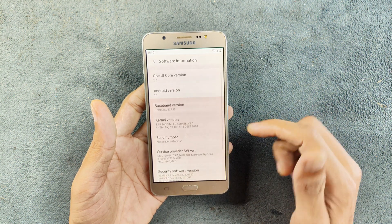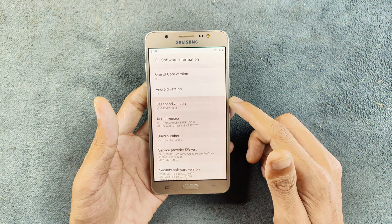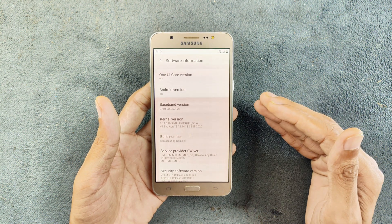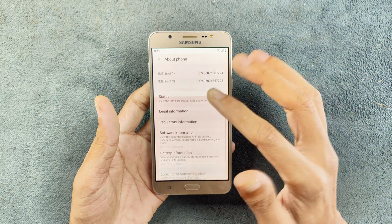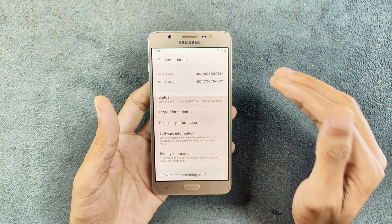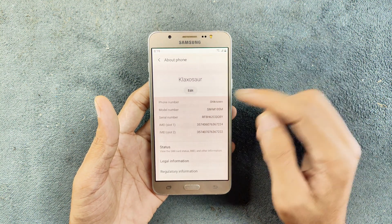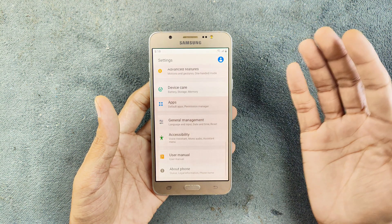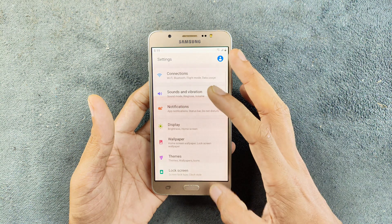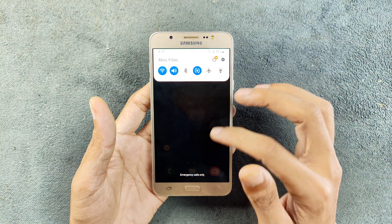As you can see here, if I go to Software Information, it is running on Android 10. The custom ROM we are using is based on One UI 2.0 and is ported from Samsung's A02 device. As you can see, the model number is also changed because it is a ported ROM, but the ROM is working perfectly fine.